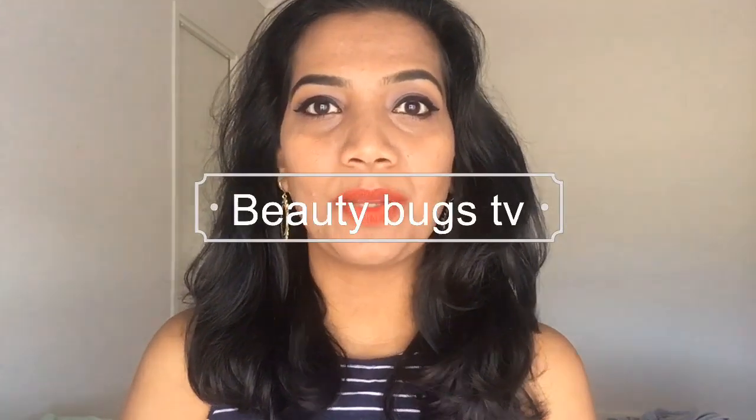Hello guys, welcome back to my channel Beauty Bugs TV. My name is Priyanka. In this video, I am going to show you how to use BB cream.